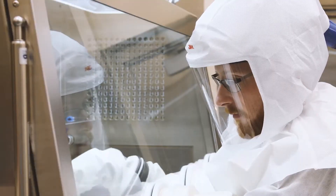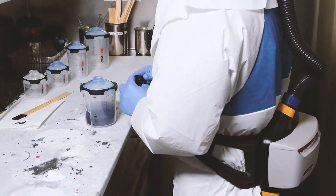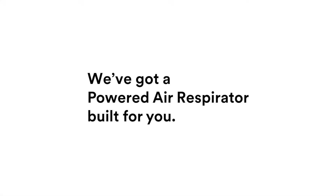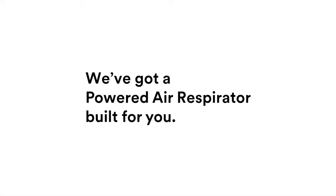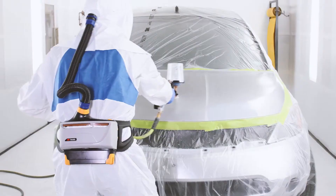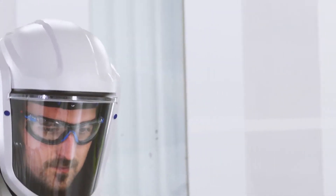Whether you're mixing and granulating compounds, painting with combustible vapors or working with flammable gases, we've got a powered air respirator built for you. And with the starter kit option, TR819E and TR819EK, we provide a simple way for you to get started.